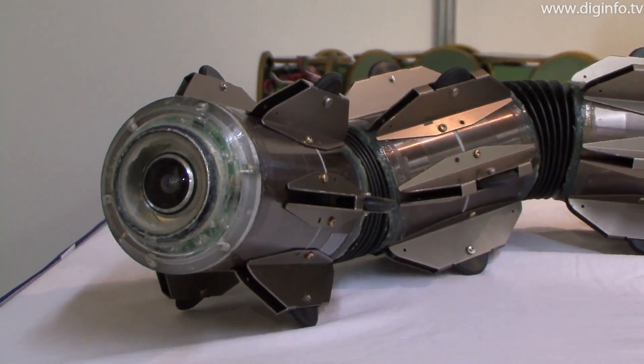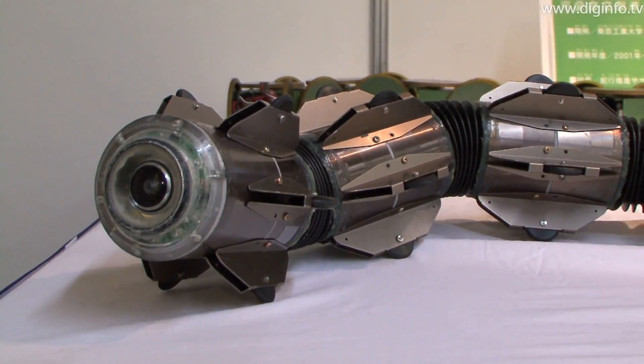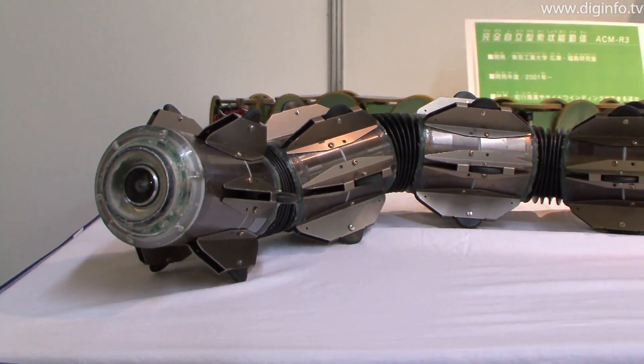This robot can be seen at the Biomimicry and Robots exhibition at the Science Museum in Tokyo until August 22.